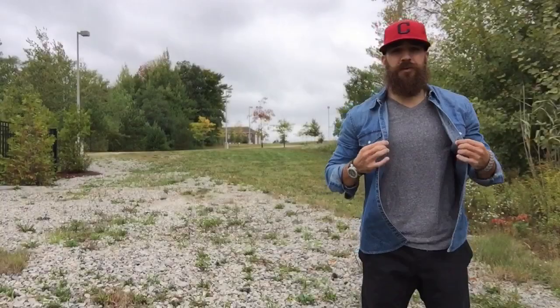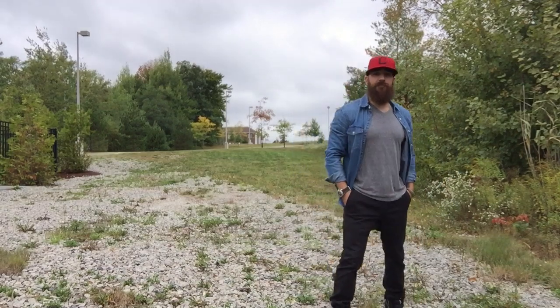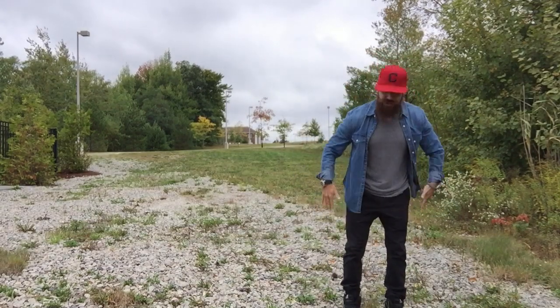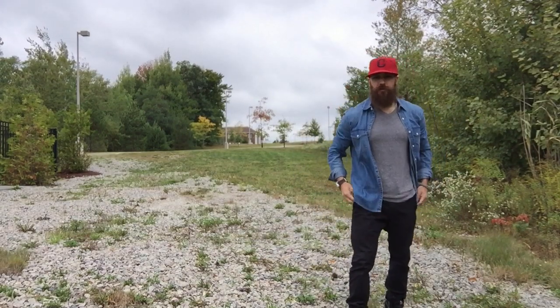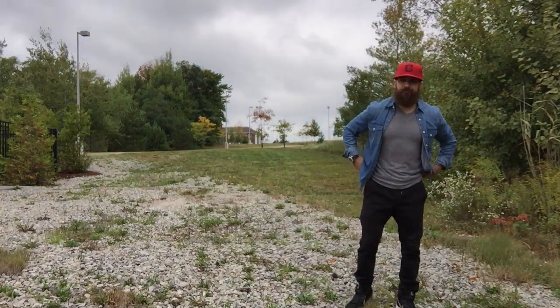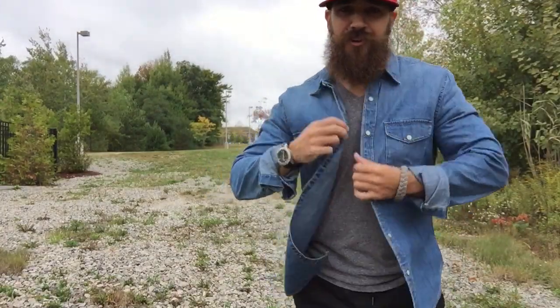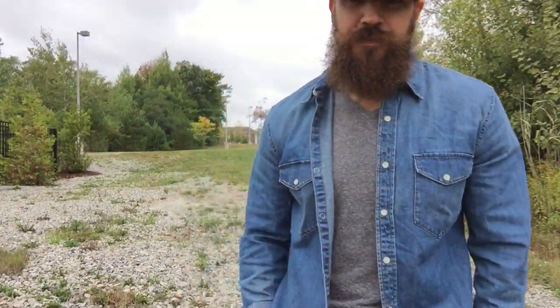I've got on my Burberry Sport watch to class it up a little bit. For pants I have on black joggers — I had them on in the last video from Route 21. They pretty much go with anything and they fit great, so you'll be seeing these black joggers a lot. Let's go ahead and show you what's on feet.